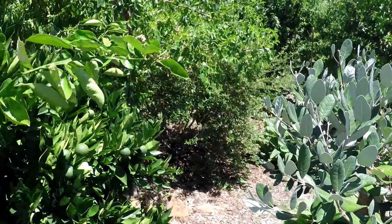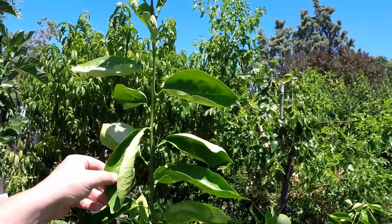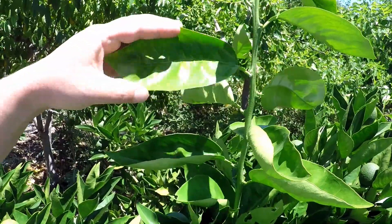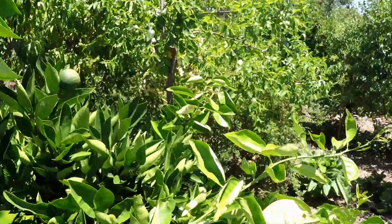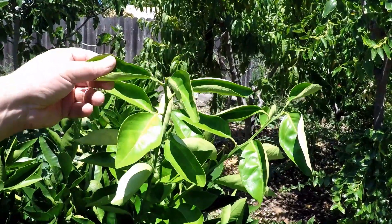If I let them continue to grow, they'll end up shooting straight up like this branch over here — that's another example. The leaves on this branch are very large, the growth habit is vertical, shooting straight up. And oftentimes you'll also see signs of disease or pest damage on these leaves as well.